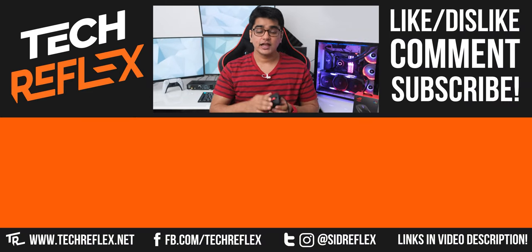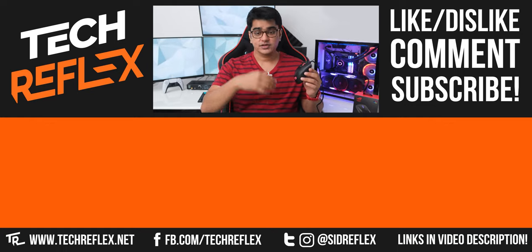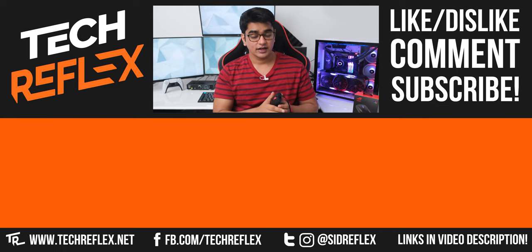That was it for this video — let me know what you thought about this mouse in the comments below. Give it a thumbs up if you liked it, subscribe with bell, follow me on socials, thanks for watching, and I'll see you in the next one.